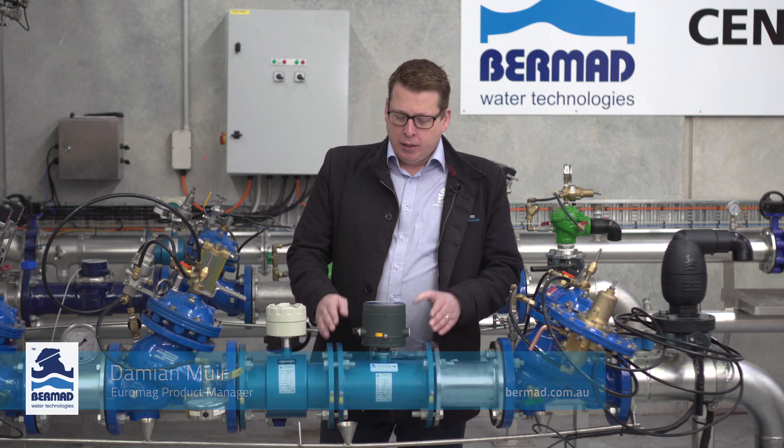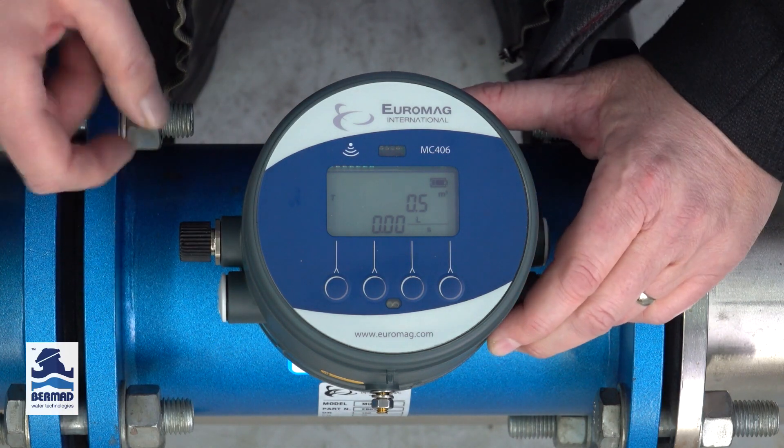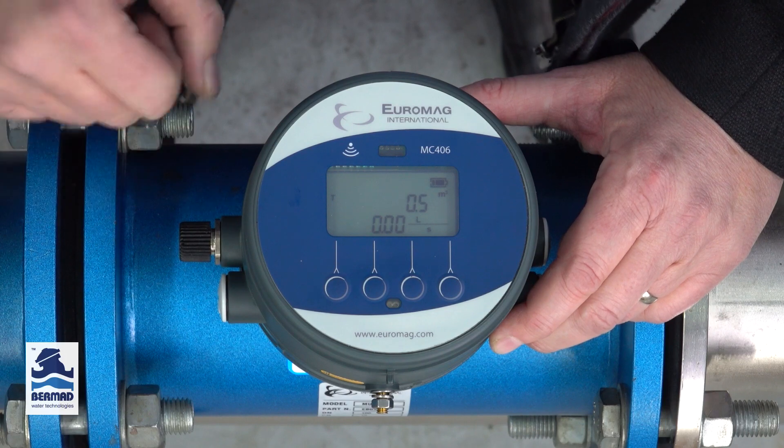Hi, my name is Damien Muir. I'm the Euromag Product Manager at Bermad Water Technologies. All of our Euromag MagFlow meters have been developed, assembled and tested from the Italian factory to the highest quality standards.